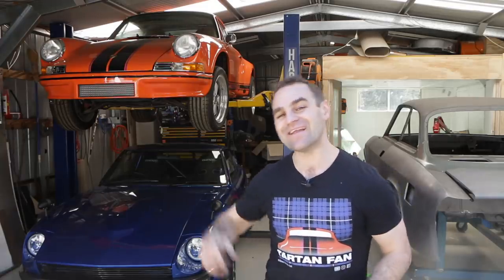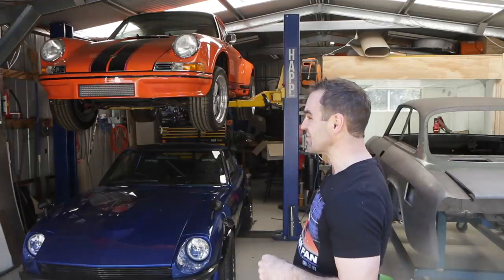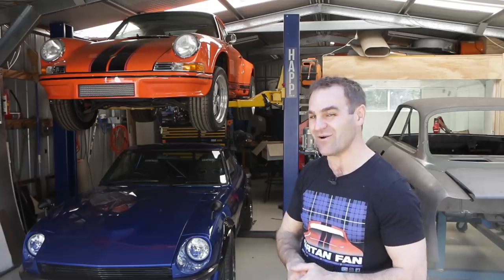Hey guys, welcome back to Home Built. This week I'm going to be continuing to tidy up bits and pieces on the engine of the 911.